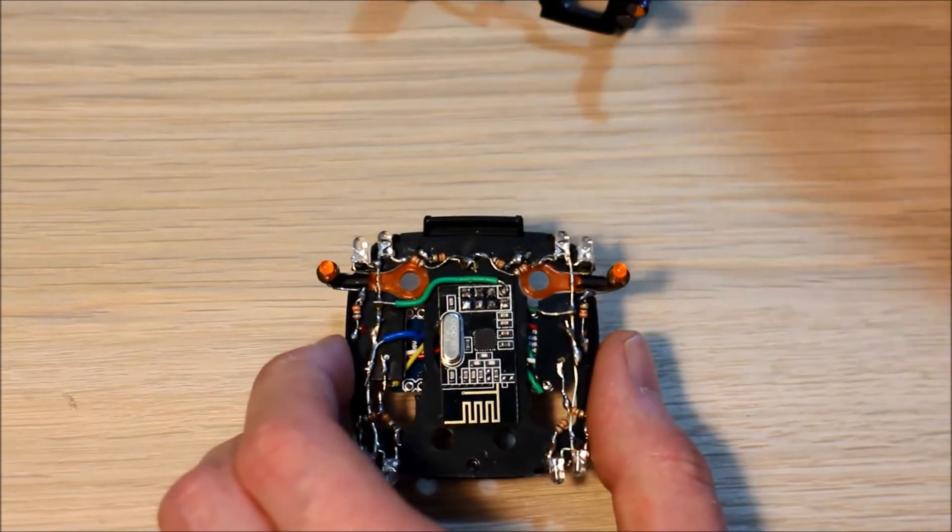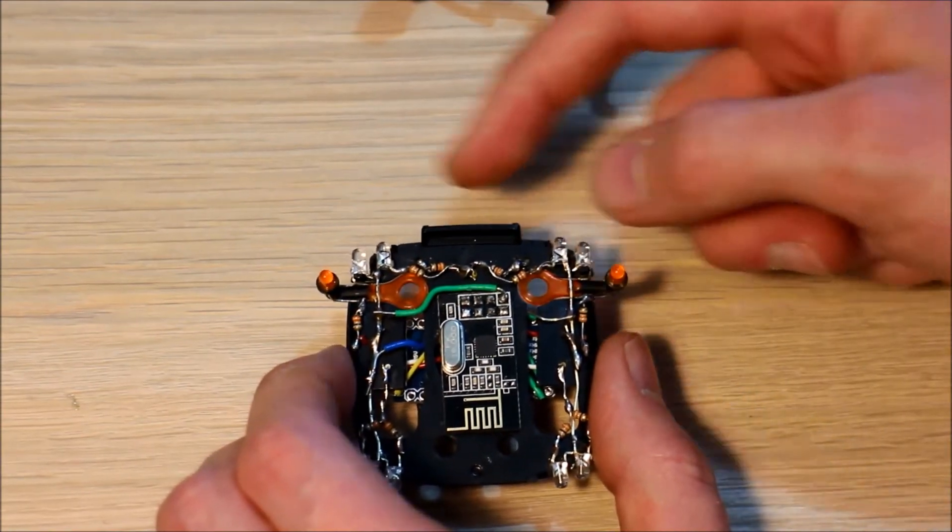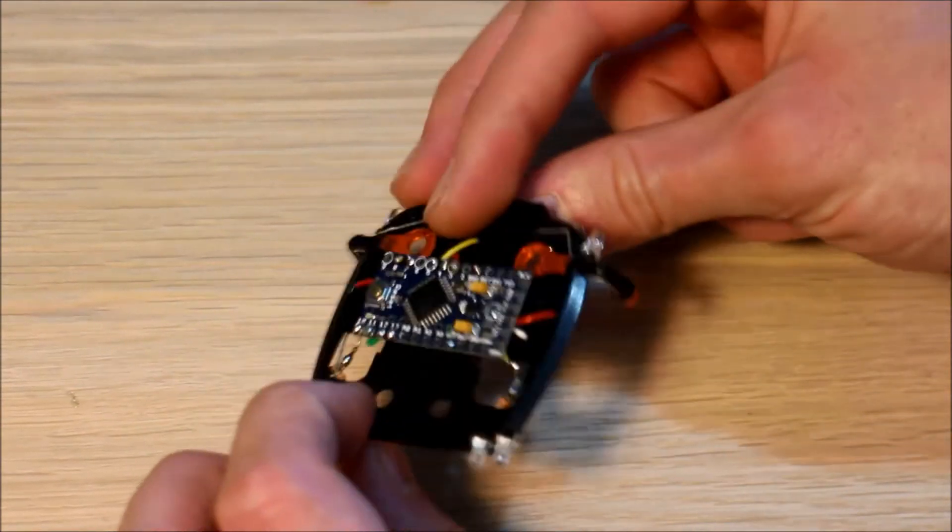Before I finish off the cab and close it all up, I think I'll do a little bit of the code for this cab Arduino.